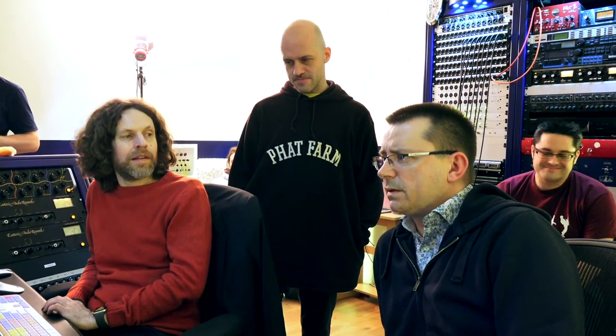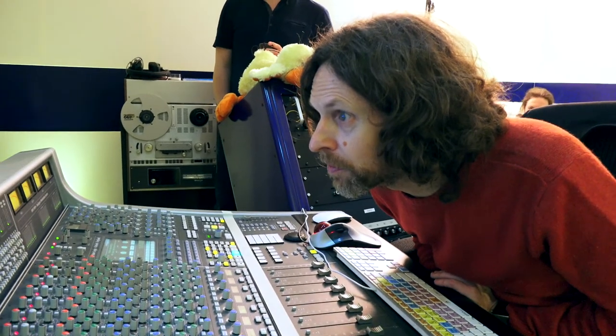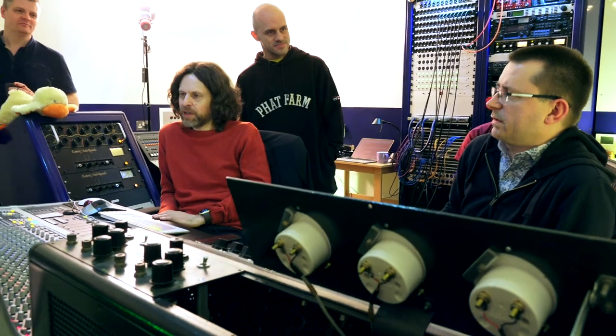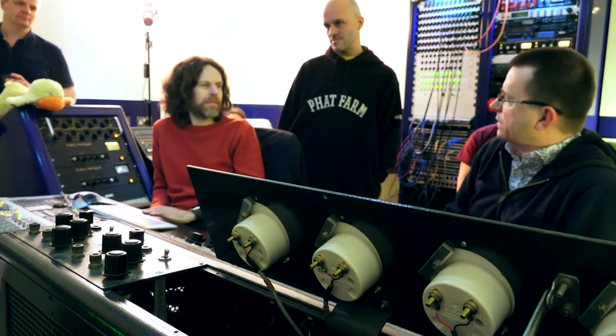Sounds kind of nice. Sounds good. We've been quite extravagant — we've got six tracks of piano. It's really five, but it's very easy to do a quick MS decode at the same time, and rather than play around with MS matrices and God knows what else, it just gives you the result straight away.